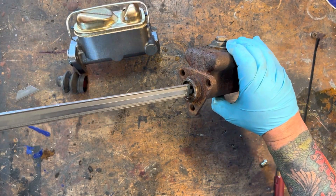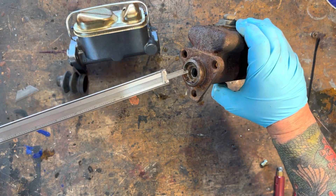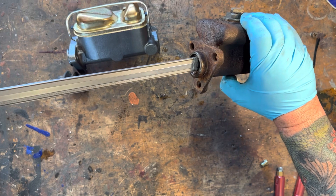Or just keep measuring until the number's right. Measure twice, cut once — or cut twice, measure three times — something like that.